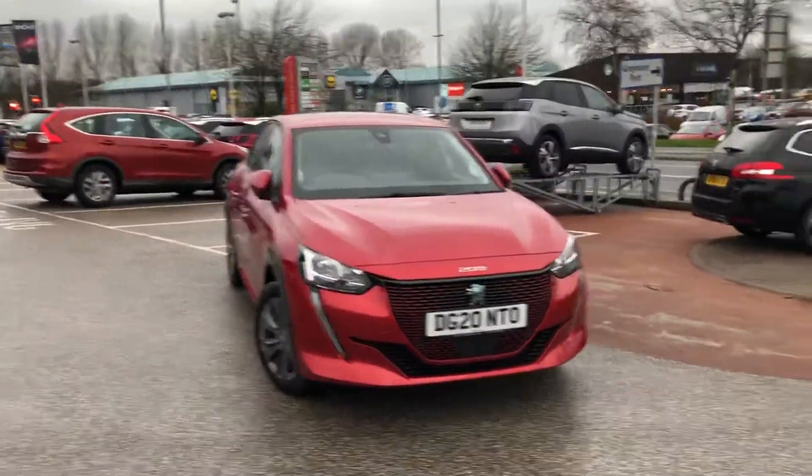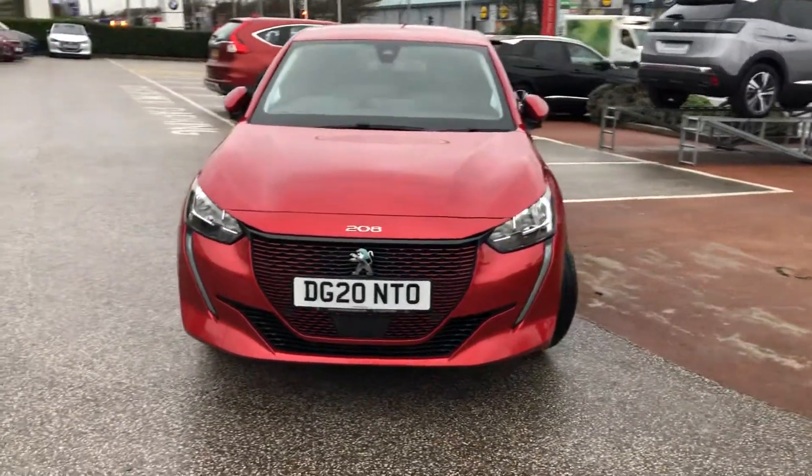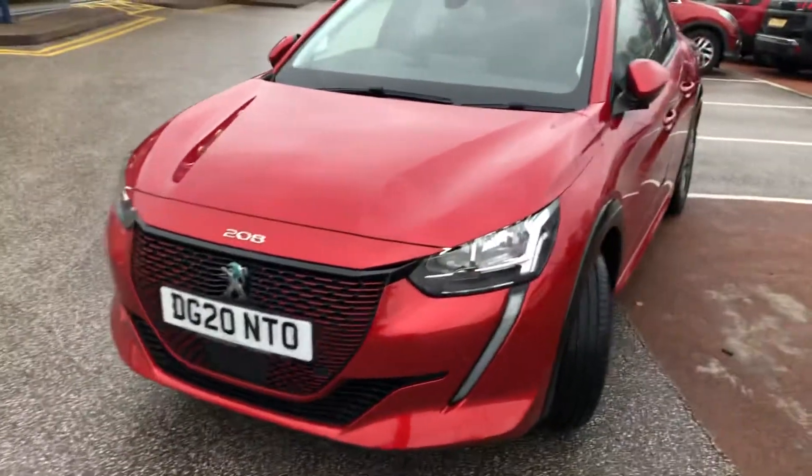Hello everybody, I'm James and today I'm going to give you a quick walk-around tour of our latest used car in stock. This is your new Peugeot e-208, finished in a stunning red.